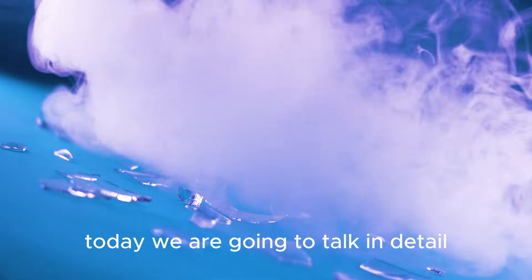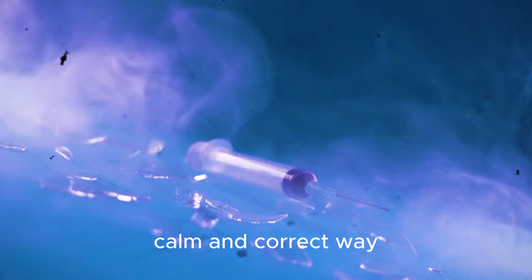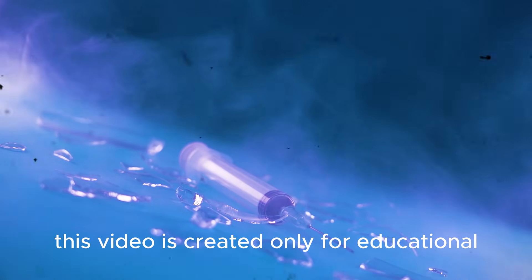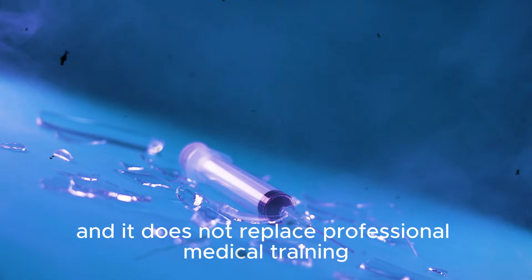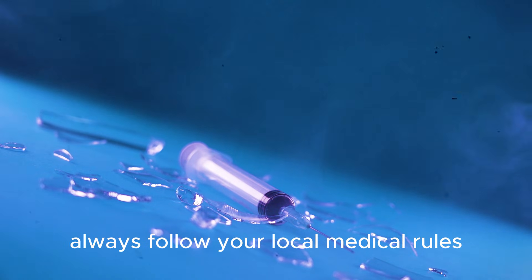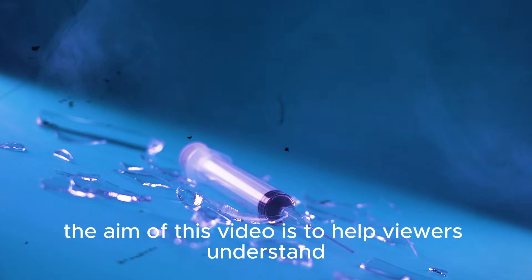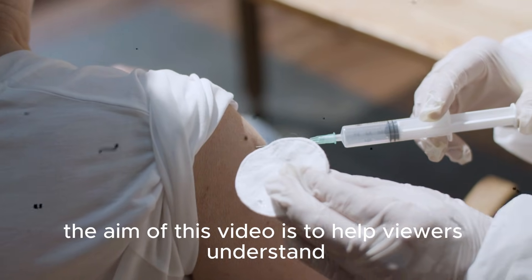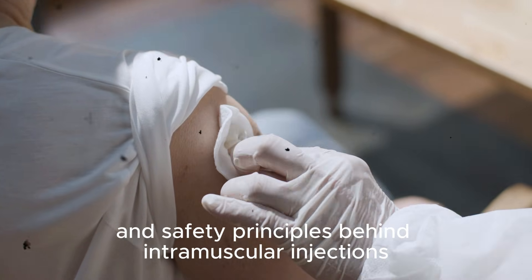Today we are going to talk in detail about how to give an intramuscular injection in a safe, calm, and correct way. This video is created only for educational and awareness purposes and it does not replace professional medical training. Always follow your local medical rules and work under proper supervision whenever required. The aim of this video is to help viewers understand the basic process and safety principles behind intramuscular injections.